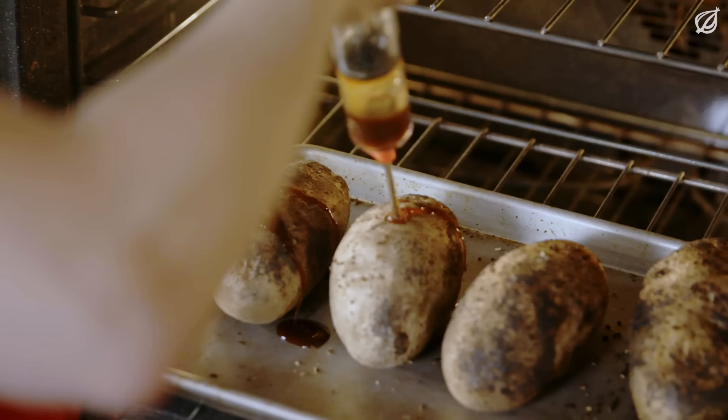Little Hess family flavor secret: about four hours in, inject some Tabasco mixed with molasses right in the middle of each spud. You'll thank me later.